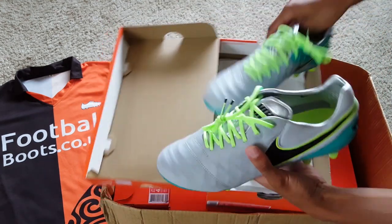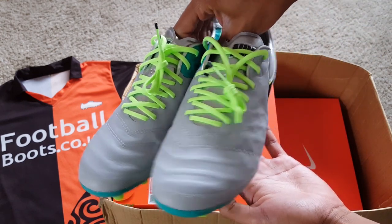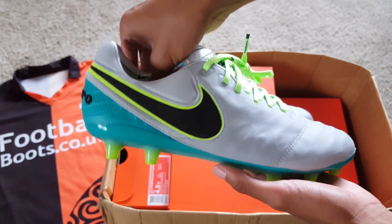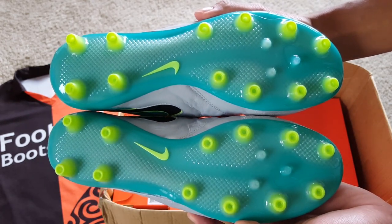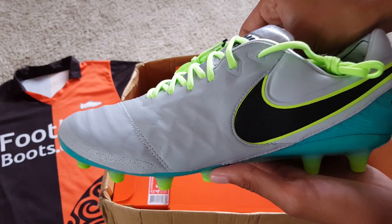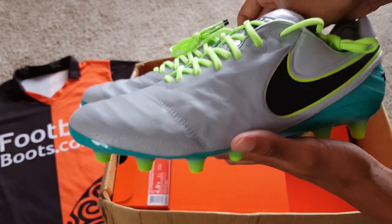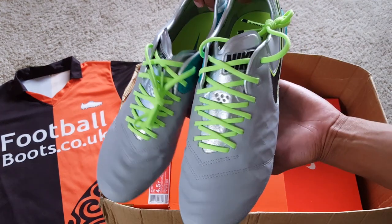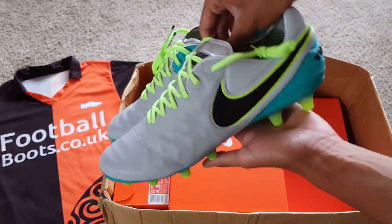First boots out of the box are the Tiempo Legend 6. You may notice that these are the AG pair. The colourway is wolf grey, clear jade, hyper turquoise and black. You can see that black detail on the Tiempo on the heel, and the black on the swoosh. Looking at the sole plate, you can see they are specifically designed for an AG pitch - a little bit different than the FG ones. Also, looking at the toes, you can see that extra rubberized area to protect the leather as you play on 3G or Astro pitches. These are Nike's kangaroo leather boots with that traditional low-cut collar, and you'll be seeing them worn by Varane, Boateng and Piquet.